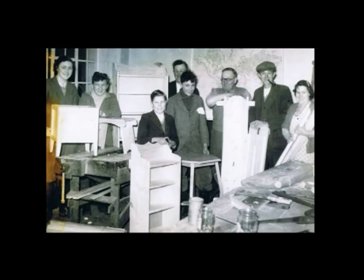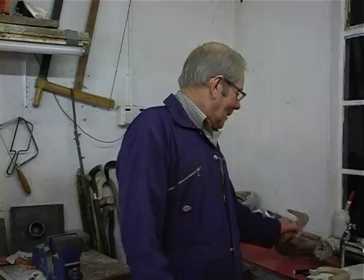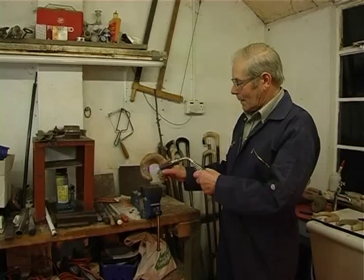First of all we need a Blackface Ram's horn, or Swaledale. Cut it back to the solid horn. You've got to squeeze it, heat it and squeeze it round so you've got a nice round neck for fitting the shank. And once it's cooled, heat it again and put it in a press to flatten it.